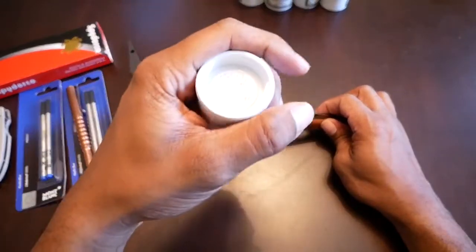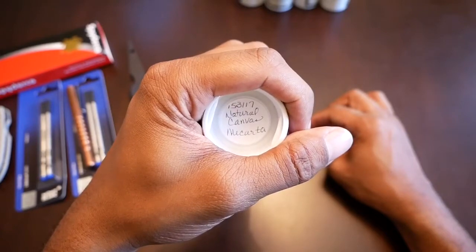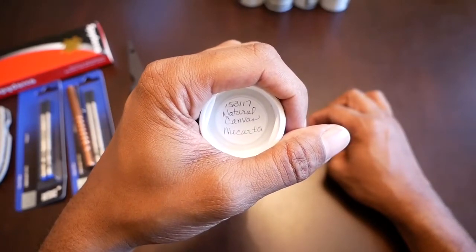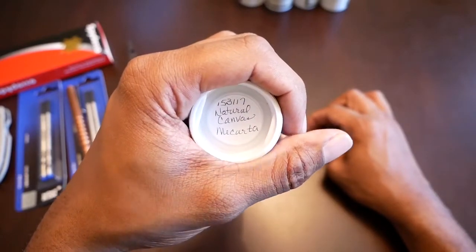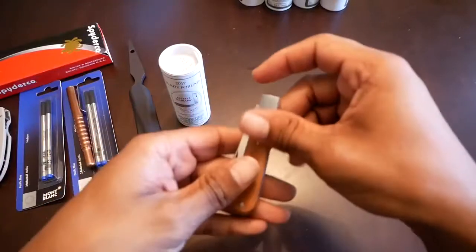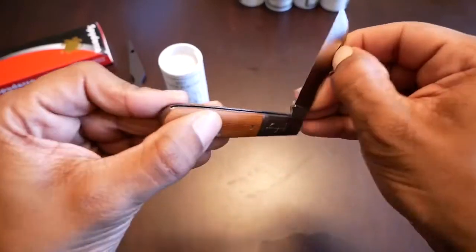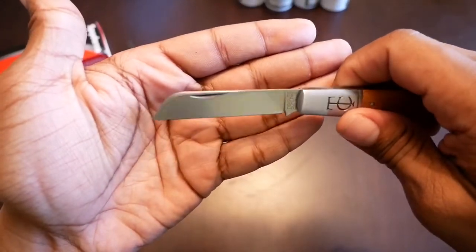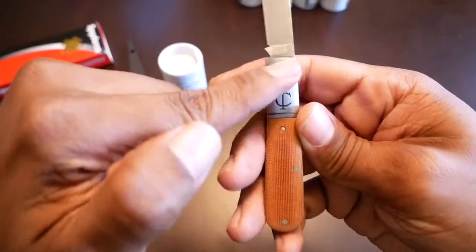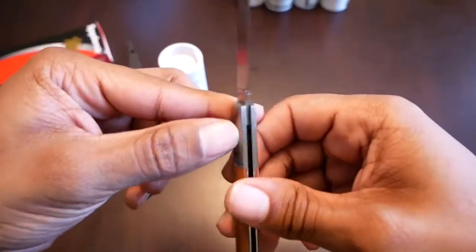Finally, everybody has one of these it seems. This one is in natural canvas — I know everybody's been waiting for a TC in some type of micarta. This one happens to be natural canvas micarta. This is the Blade Forums 2015 knife — it is a 15 pattern with a sheepsfoot blade, satin finish, nail nick, satin bolsters and hardware. Pretty nice knife.